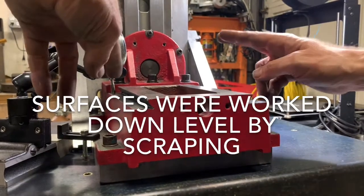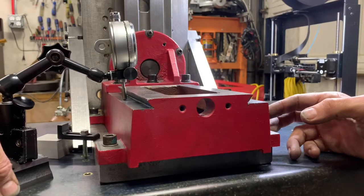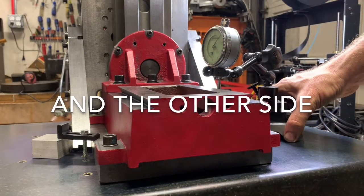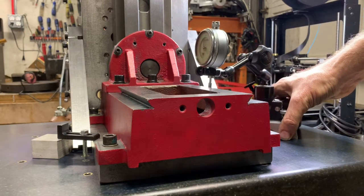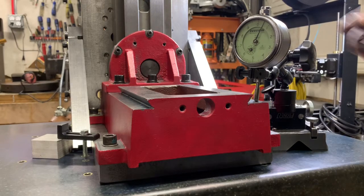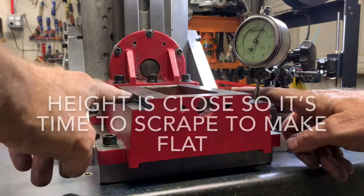I've got both of these sides close to the same now. Running over here I'm bouncing around zero — about half a thou. I'm at zero down here and about a half thou there, then back to zero. It's not flat, but that's what the straight edge will be for. I'm going to ink this straight edge next and get both of these surfaces flat.